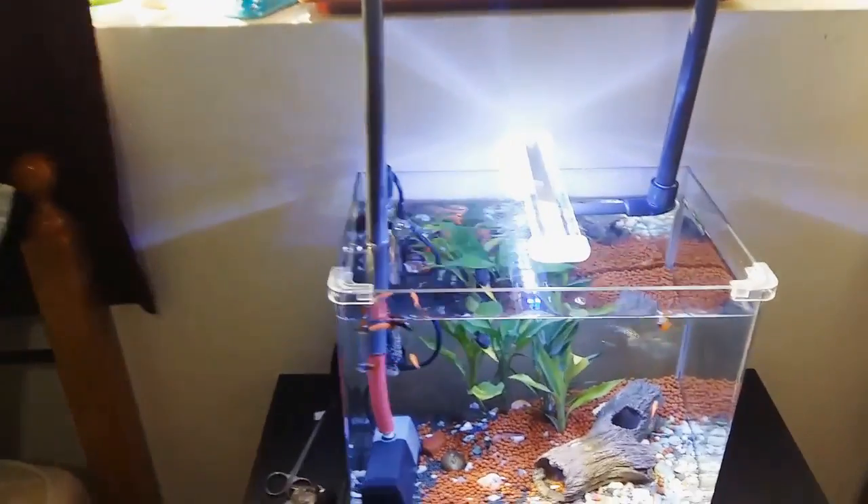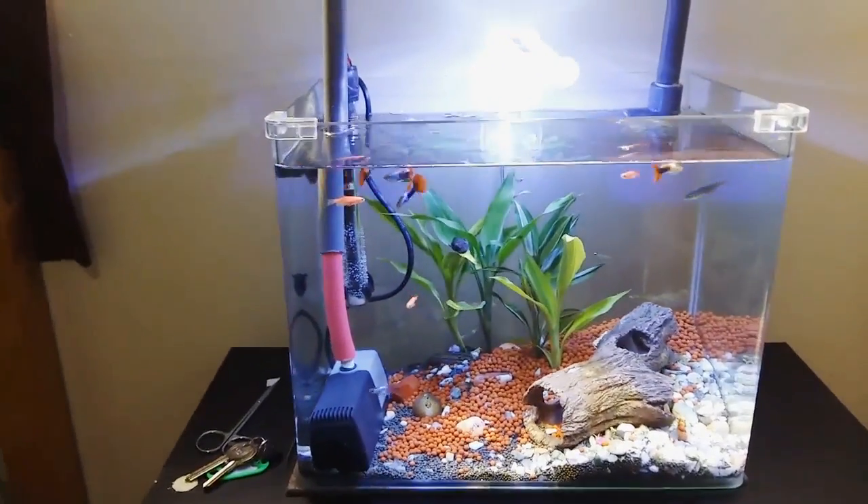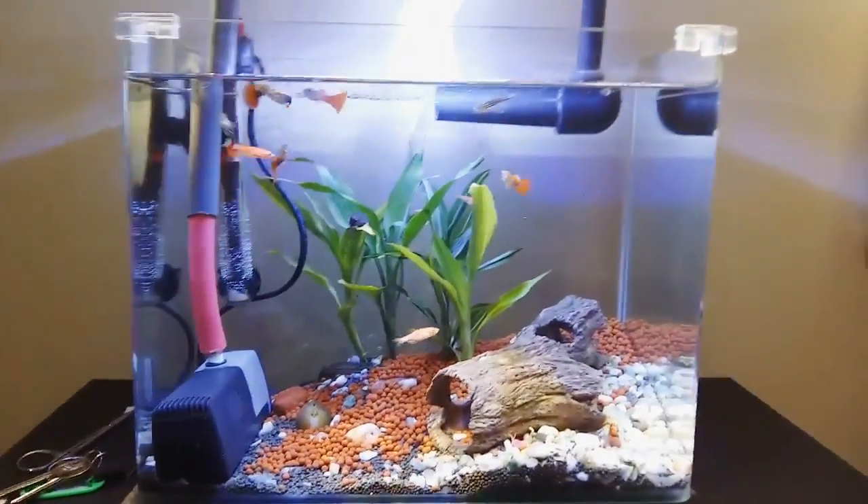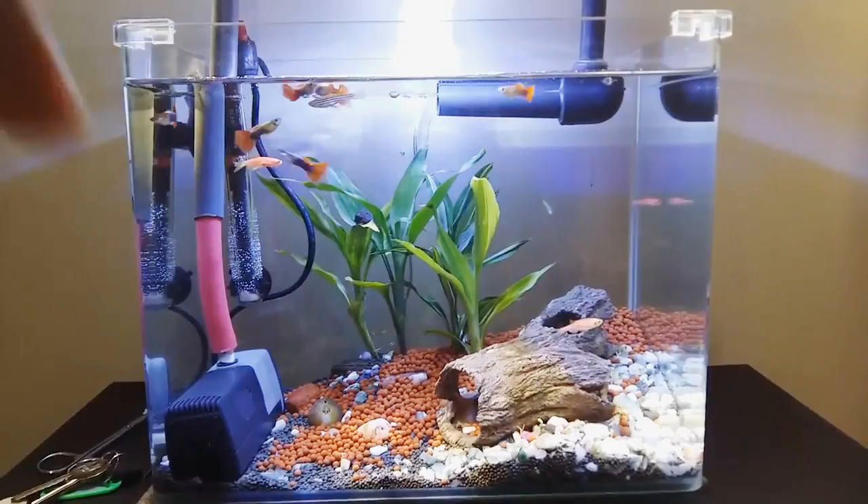Hello sustainable growers, Jonathan from Melbourne Aquaponics. In this video, we'll comment on the little aquaponics setup of Karthik, one of my followers, who has done a really good job at transforming a very small aquarium into a real, very small aquaponics setup.